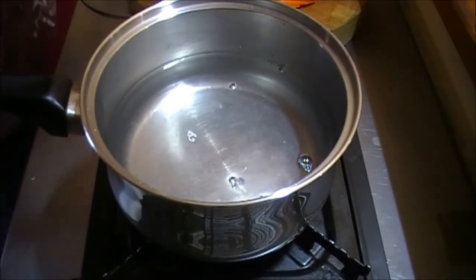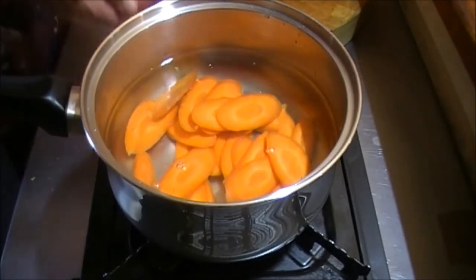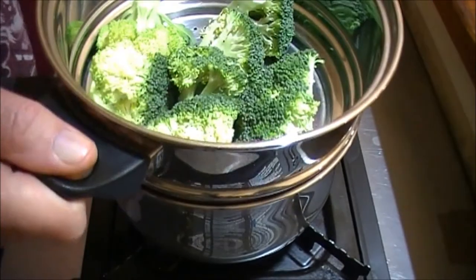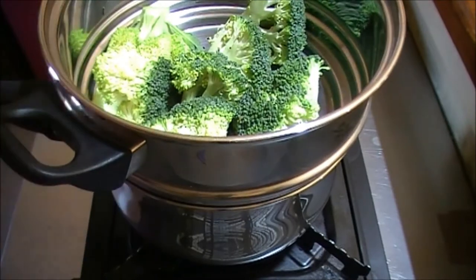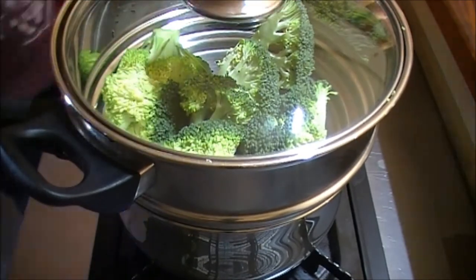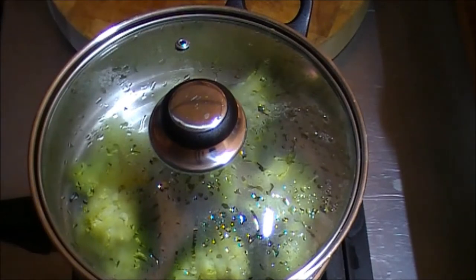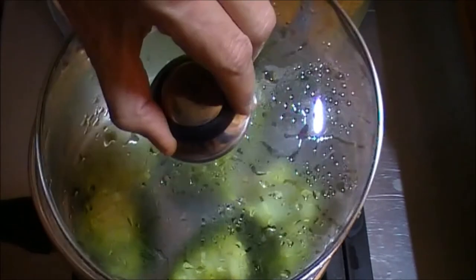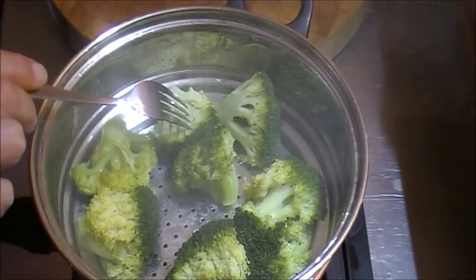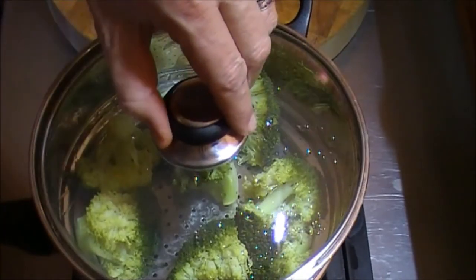I'll add a bit of salt to the cooking water. The carrots go in first — I need to add a bit of water. This is on medium-high heat and as it gets to simmering and boiling I'll turn it down. I don't rapid-boil anything. I'll carefully cook the broccoli on the steamer, put the lid on, and in 10 to 15 minutes they'll be ready.